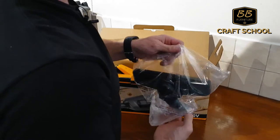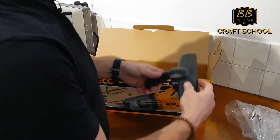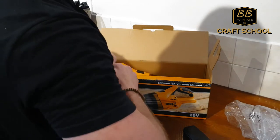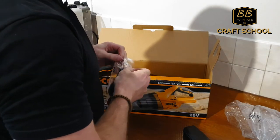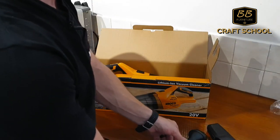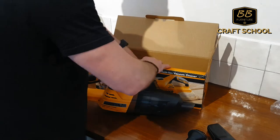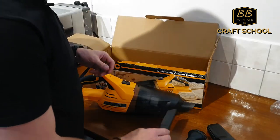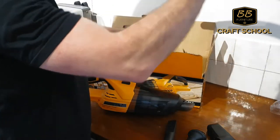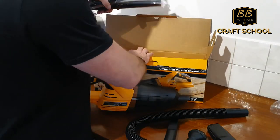There you got your little baby floor cleaner, the nozzle with a brush, the unit itself, crevice nozzle, flexible hose — and there you have it.